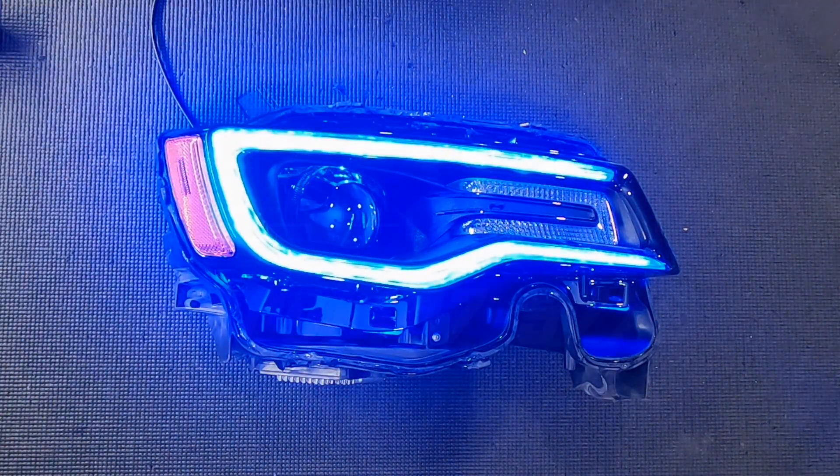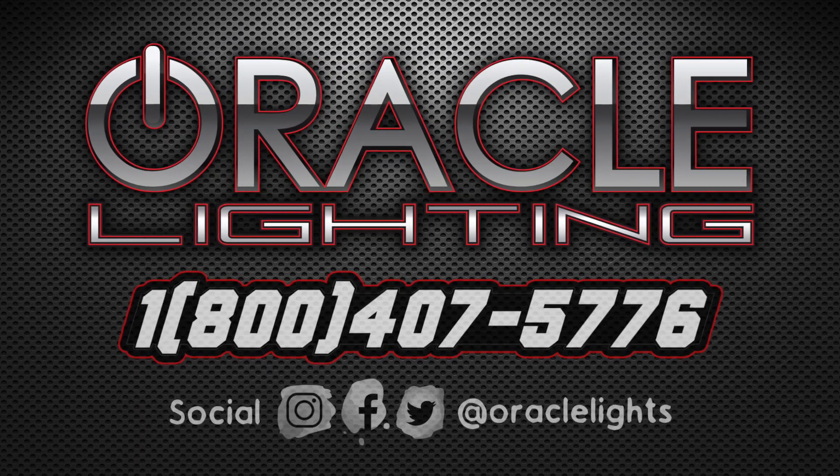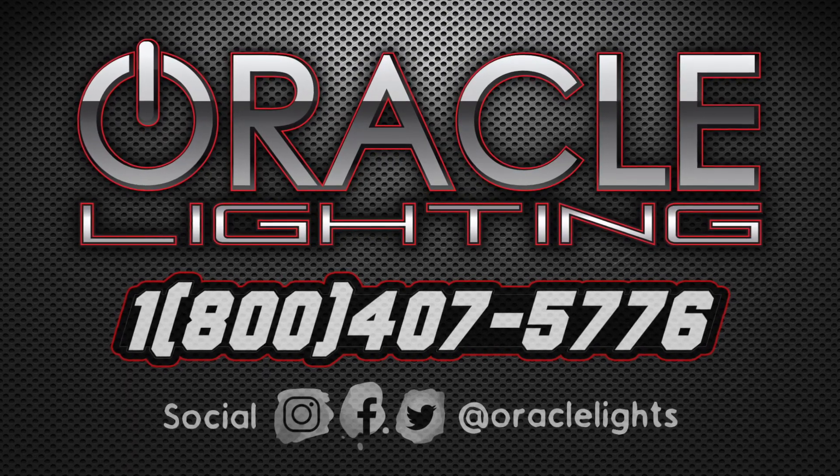For more info or to find a dealer near you, visit oraclelights.com or give us a call at 1-800-407-5776.